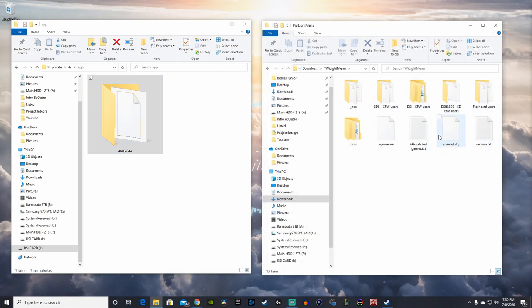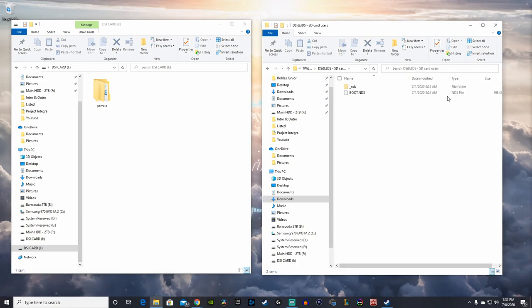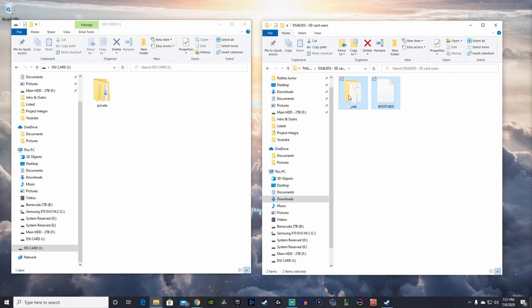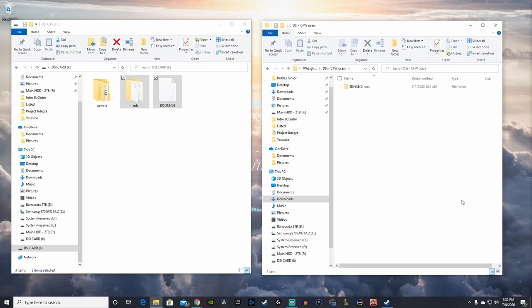Open up the newly extracted folder. Head to the '_nds and 3DS SD card users' folder and copy the boot.nds file and the '_nds' folder into the root of your SD card. Next, go back to the 'DSi CFW users' folder and copy the 'sd nand root' folder into the root of your SD card.